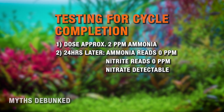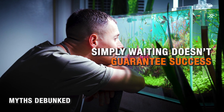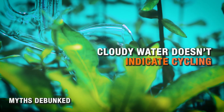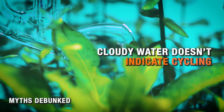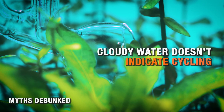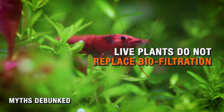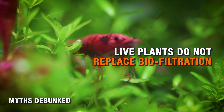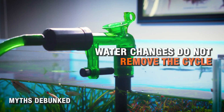Let's debunk some common myths. Waiting a month doesn't guarantee anything if ammonia isn't being processed. Cloudy water doesn't mean cycling is happening — that's usually just a harmless bacterial bloom. Live plants do help reduce ammonia very slightly, but they don't replace biofiltration. And again, water changes do not remove your cycle.